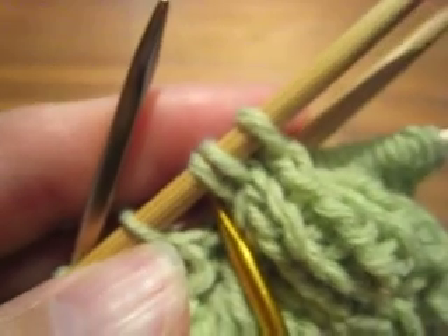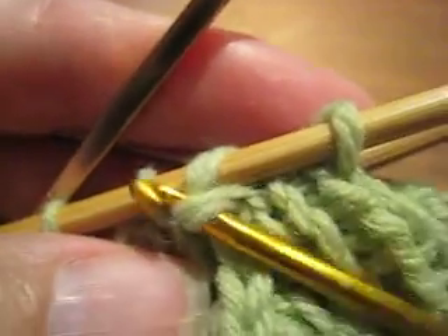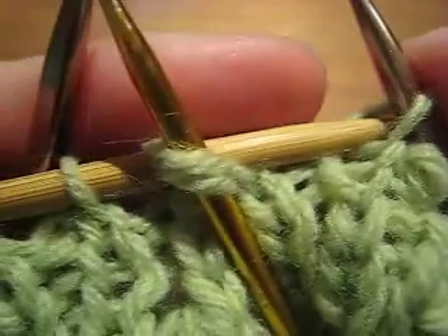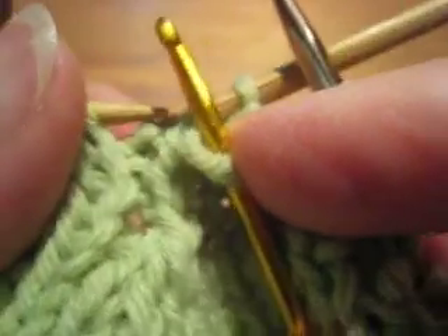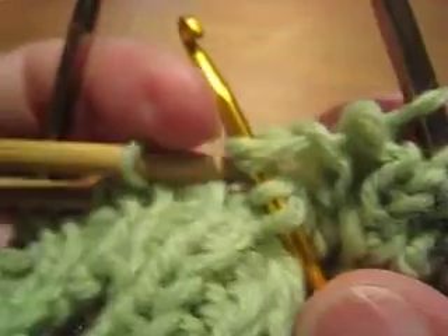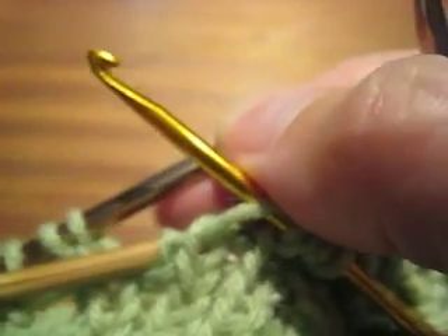The crochet hook goes through the stitches: 3 and 2. Now I want 4. I can get to stitch number 4 if I park stitch number 1 for just a moment and slide stitches 2 and 3 off the needle. Now I can get to stitch number 4, and then I can get stitch number 1. And finally I can get stitch 5. Once I have stitch 5, I can put that needle away.